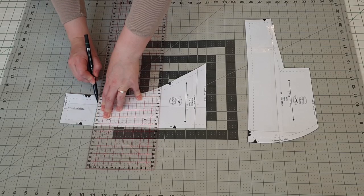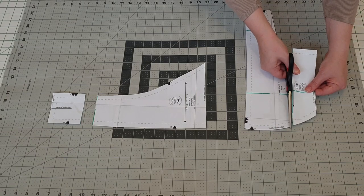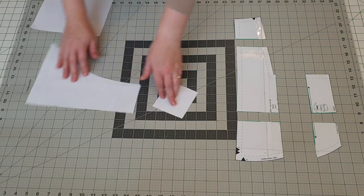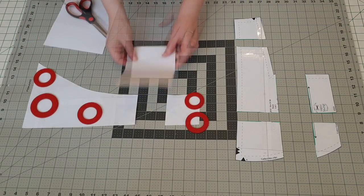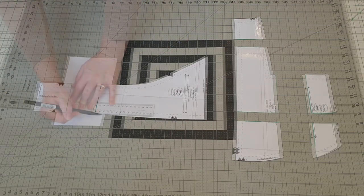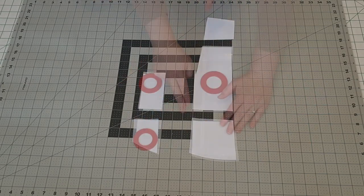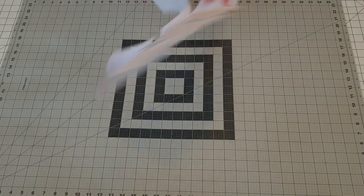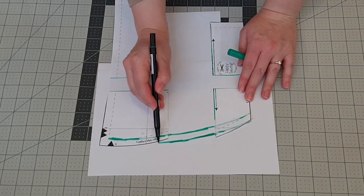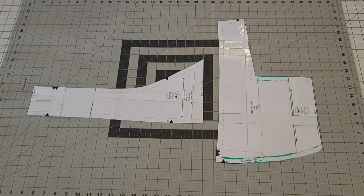Back to the pattern board. Having decided on my changes, I implemented them with a slash and spread method. I drew my lines, cut along them, and added in the desired extra space. To make that space permanent, I turned the pieces over and taped on extra paper. I drew on the new edges of the pattern piece, then cut it out. I repeated the process on the bodice pattern piece. I had misplaced my French curve at the time, so the seam and seam allowance were sketched freehand. Extra tape was applied, then the pattern piece was cut out and ready to use.